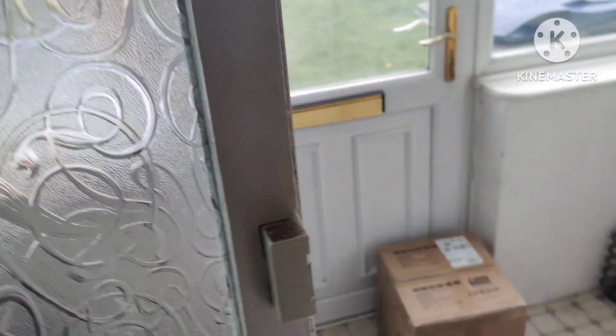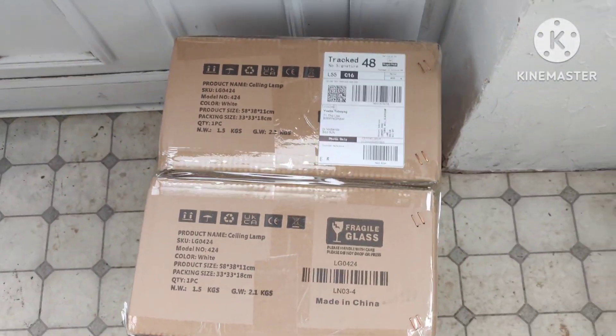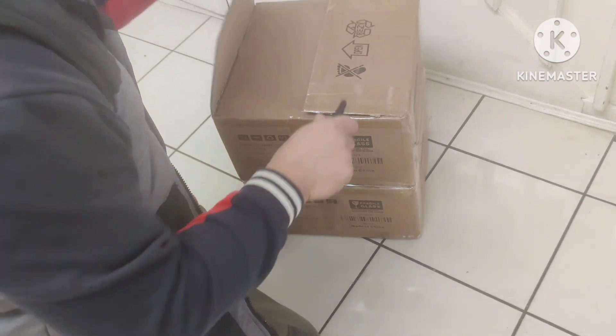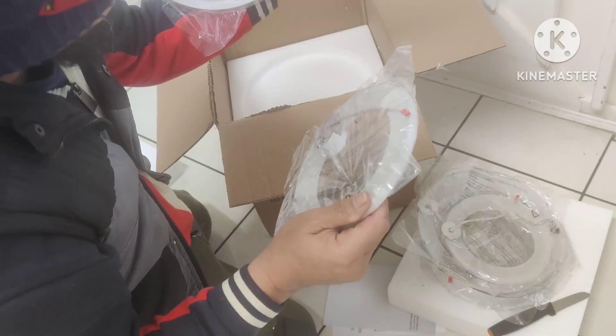What's up? Ring the bell, someone ring the bell! Whoa — package, unboxing. LED.